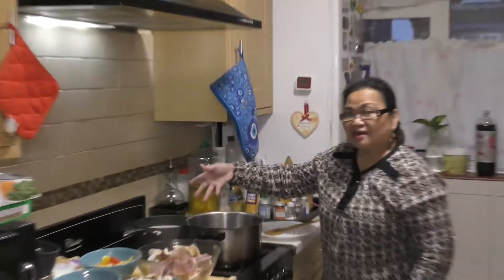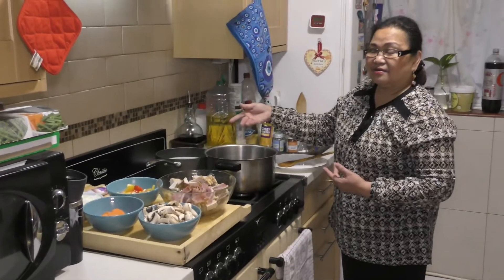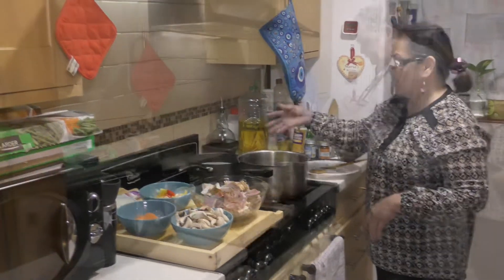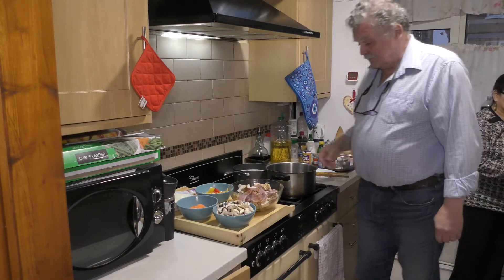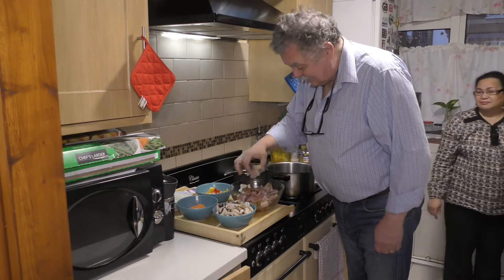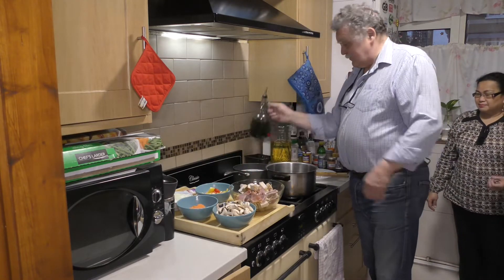I'm cooking basmati steamed rice, so it will go with the food that Mirik will cook. My wife made me do some dinner with leftovers today. We will see what it is, so we do the first — a bit of oil.